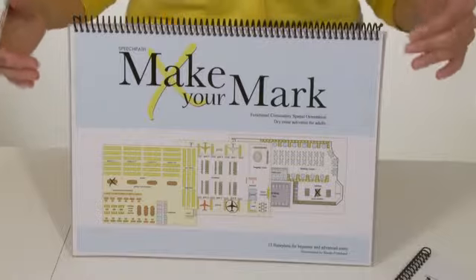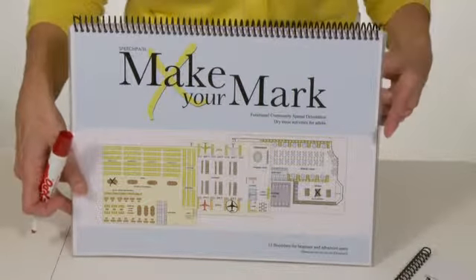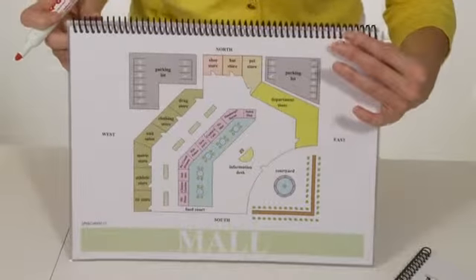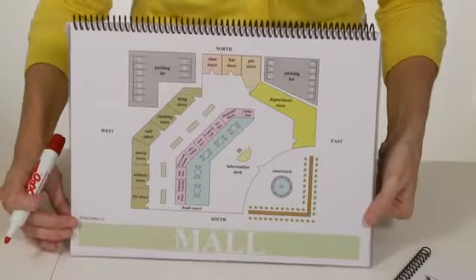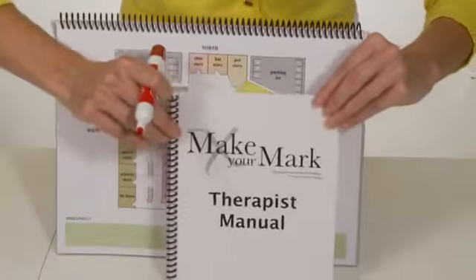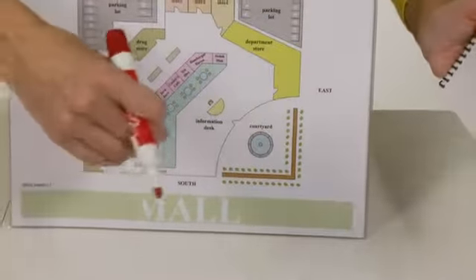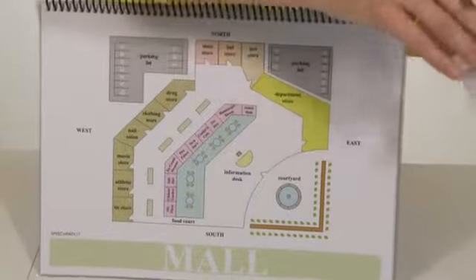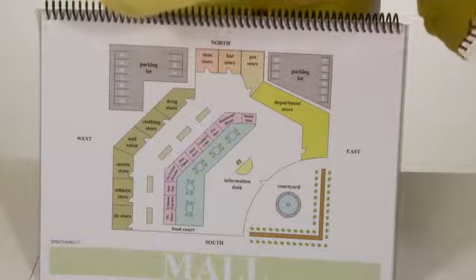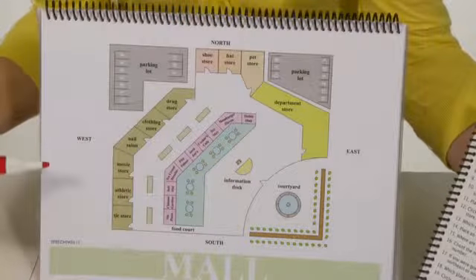So what we do is we give the book to the patient and have them go to a floor plan in the book. So in this case, let's go to the mall, and then we give them the dry erase marker. The therapist will take the therapy manual, and inside the therapy manual there are questions that correspond with this floor plan. Let's turn to the mall — everything is in alphabetical order, so it's easy to locate. Give the patient the book and the marker, and the therapist takes the manual.